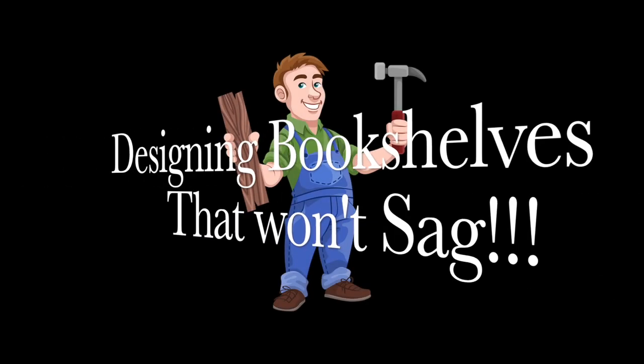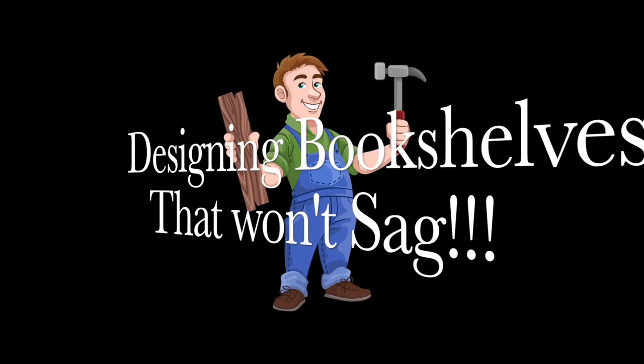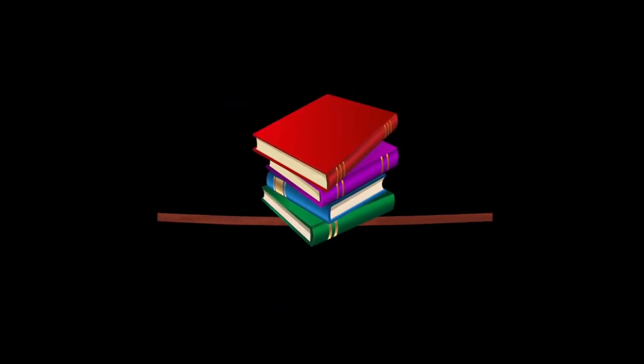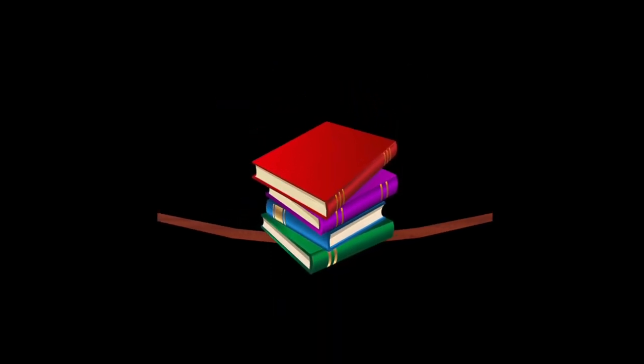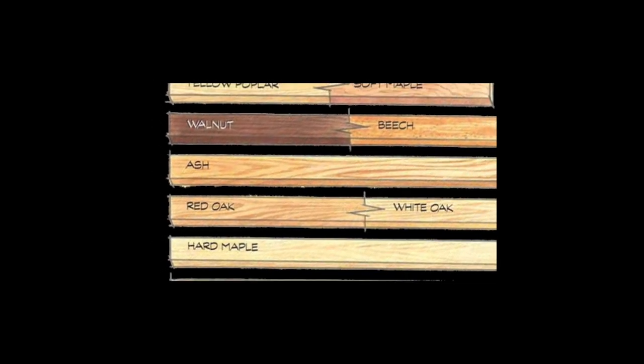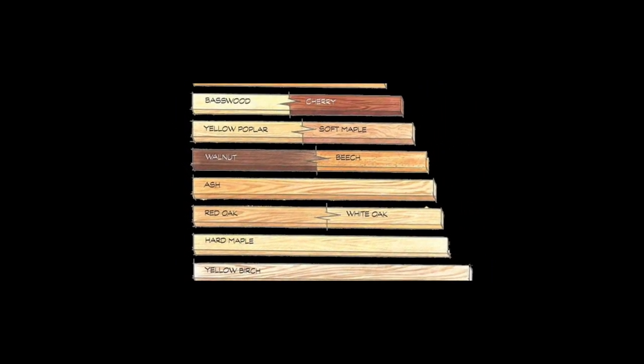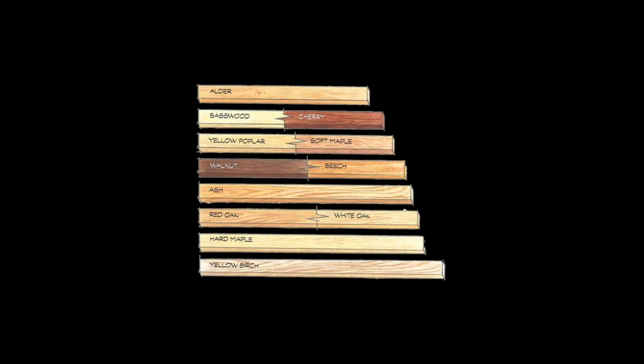There is nothing worse than spending a couple of weeks working on a set of bookshelves, or any type of shelving for that matter, only to see your shelves begin to sag under the weight of your library. We are going to look at the trade-offs for the various material and design options you have when building your bookshelves. Stick around to get a list of common shelf materials and how far they'll span, and a pointer to a shelf span calculator. It's a packed video.